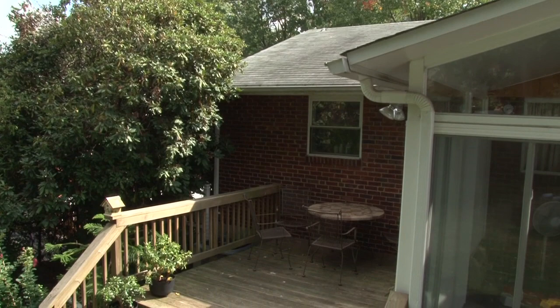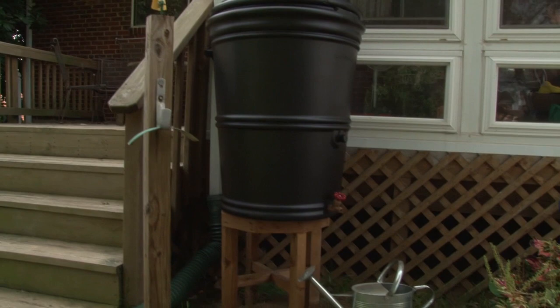How much water will you collect? Let's say the typical home has a 1,000 square foot roof. From a one-inch rainstorm, you can potentially collect around 600 gallons of water using rain barrels positioned at each downspout. You'd be surprised how much water you can collect in a rain barrel from a single rain event.